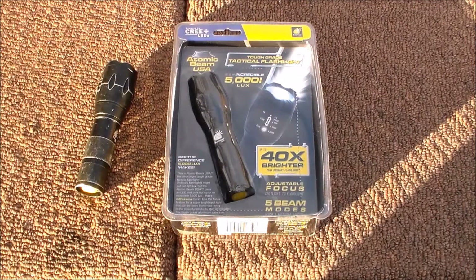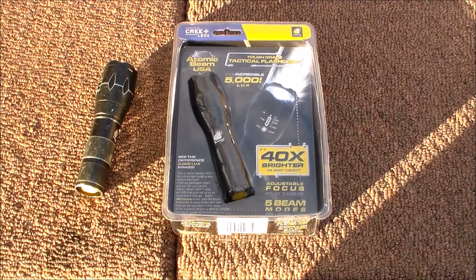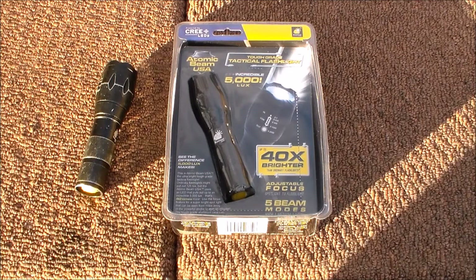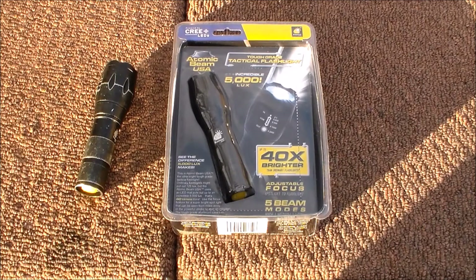It has five modes, all accessed by the tail switch — just like any of your other high-end flashlights, even though this one isn't considered high-end. But I mean, it's better than some of the high-end flashlights I've used, like the stuff from Freer Night. I actually like this a lot better. Like I said, I'm not just sitting on my couch — I use this flashlight at a factory, and man, it's been working great.